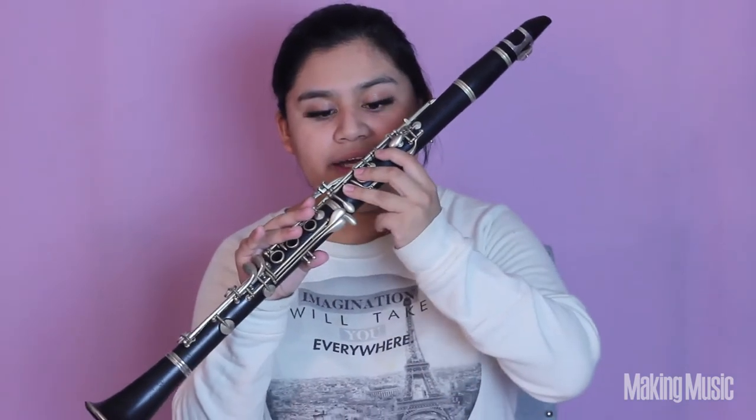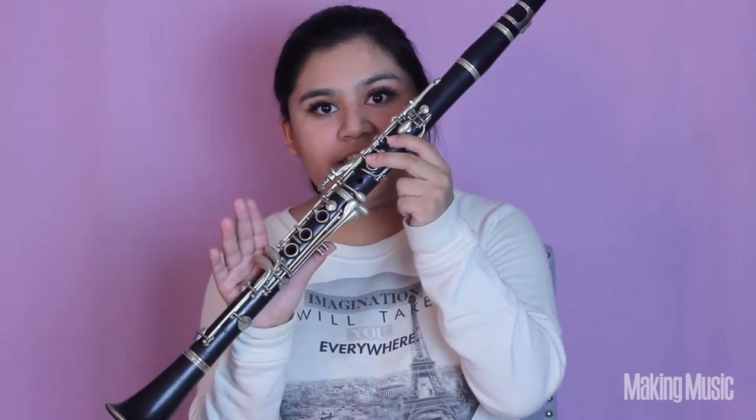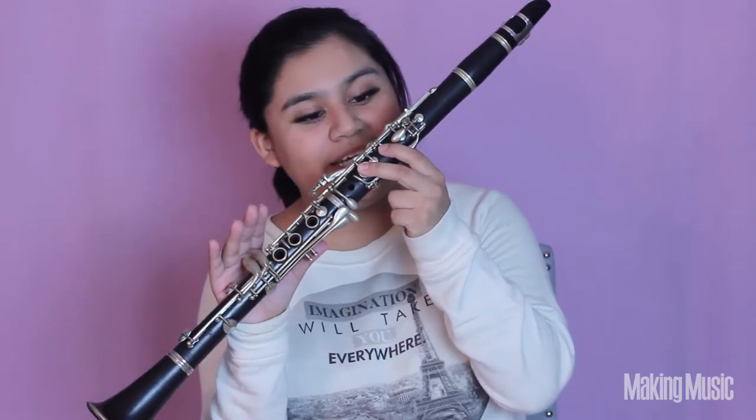After C sharp comes D natural. We're just going to lift that pinky as well as lift the third finger so that only these two fingers are down, and this is going to be D.